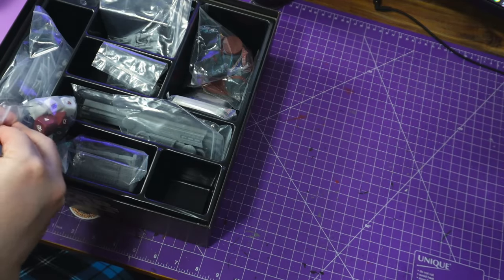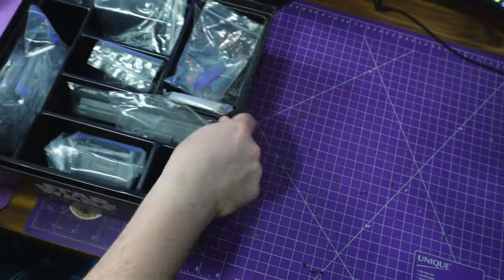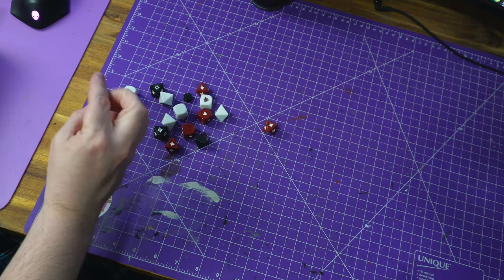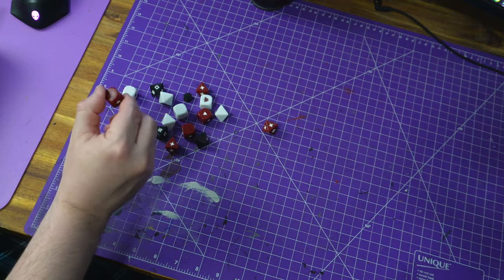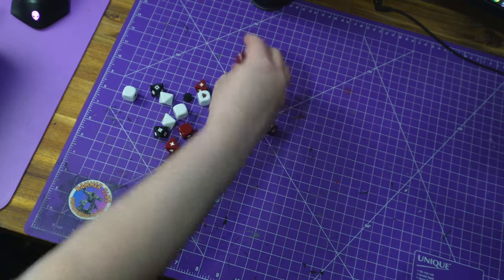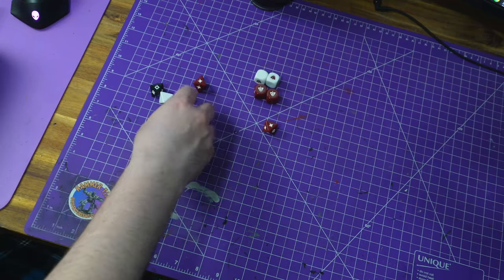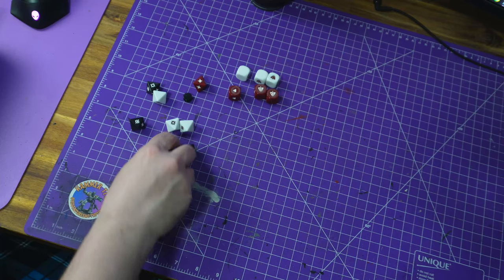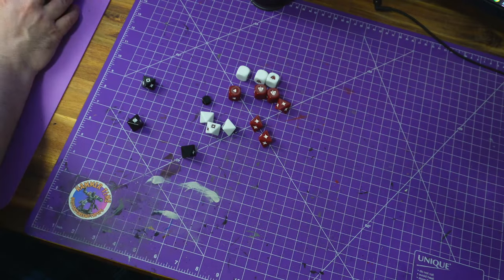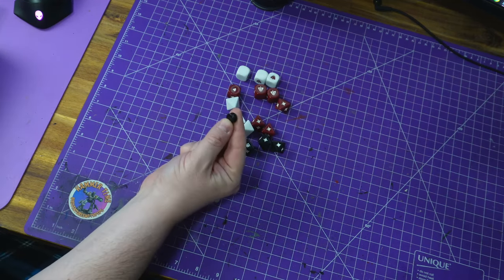We then get a ton of baggies. Lots of dice — an absolute handful. There are some d6s with little triangles on them, some with a fancy badge. Then there are white versions — three of them — and three d8s in red and white, plus d8s in black, which I assume mean different things. There's also one for the turn marker, so make sure we don't lose that baggy.